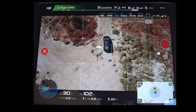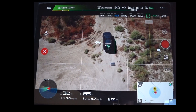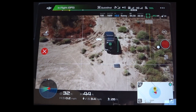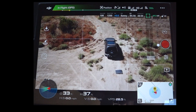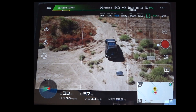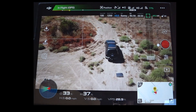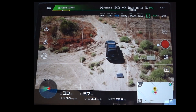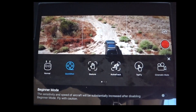I'm very happy to report that if you've seen my other videos with the Spark, the quick shot menu had a lot of issues when it first came out and it took several updates before it actually worked. This is the first time they've added quick shots to the Mavic, and I went through all of them without running into any errors or problems. It's nice that right off the bat everything worked, including distances — because at first with the Spark there were no distances, so Droney would go like a mile away.